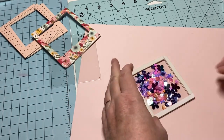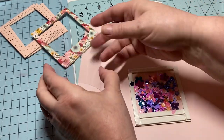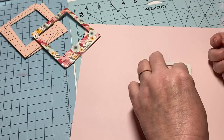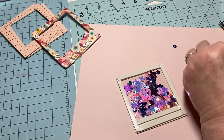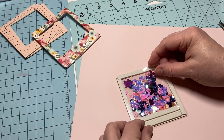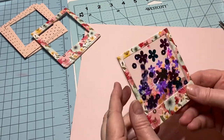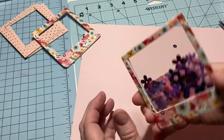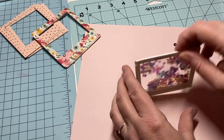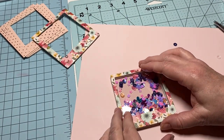I'm going to peel off my paper and take my other piece of acetate. Making sure I don't have any sequins stuck on the sticky part. I'll go ahead and stick this down right on top and press it down really well — I've got a flower garden in there! Now I'm going to shake them around, then grab another frame from my other side and put that on.